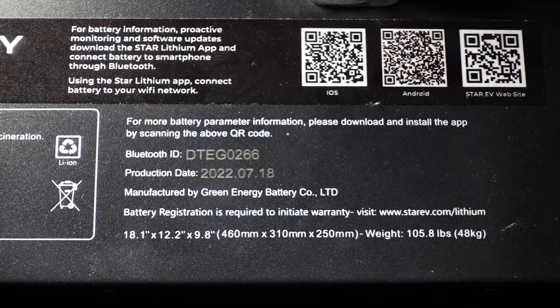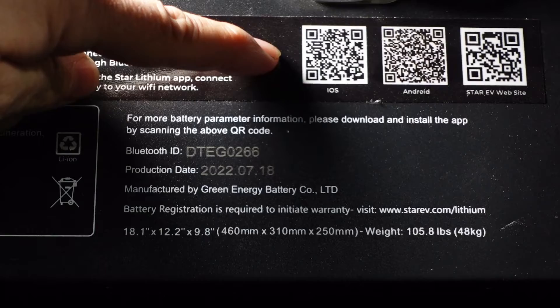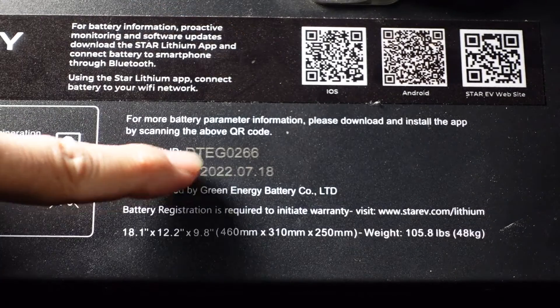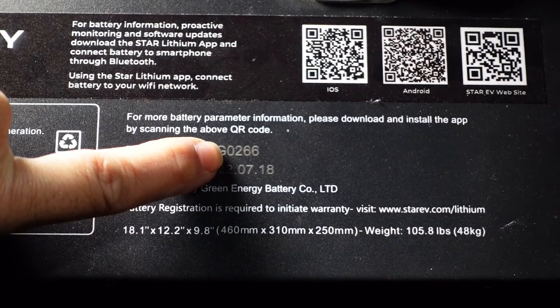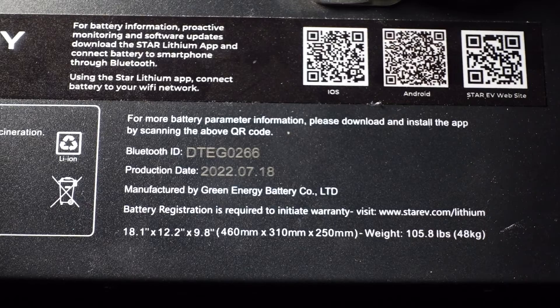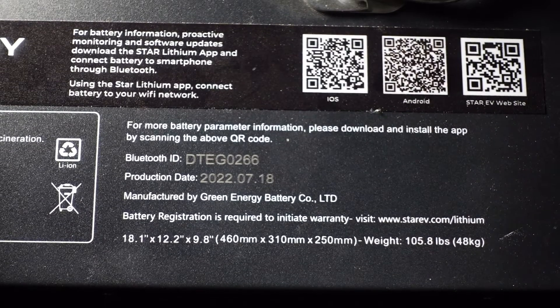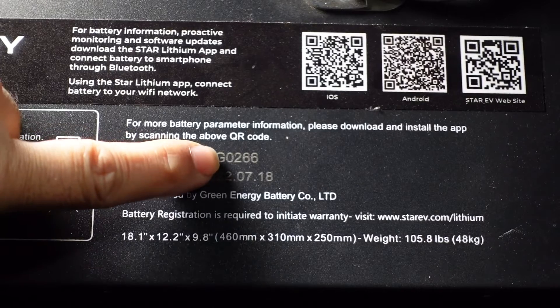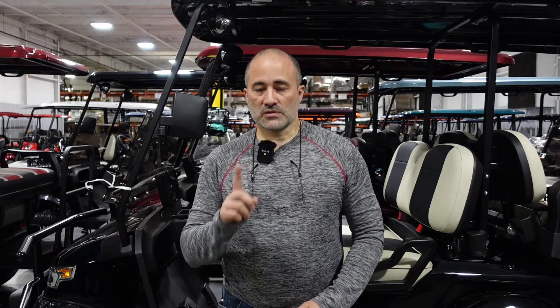If you remember from last week's video you will need the Bluetooth ID number which is located below the QR codes. You will remember these last four digits: 0266. This will correspond to the options that you will see in the StarEV lithium app on the opening screen once you've pressed search for battery. You will see these four digits will be one of the choices.